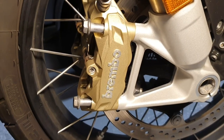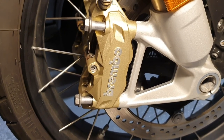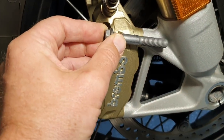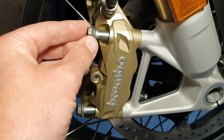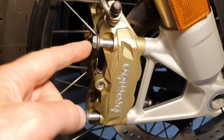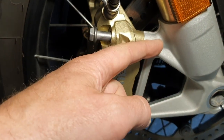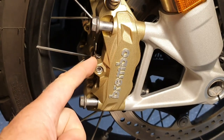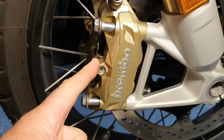Do not remove the bolts all the way out because you need to know the distance between here and here. Firstly, the thread depth of the bolt going into the fork leg — this is how far BMW suggests their bolt goes into the fork leg to hold the caliper on. This is important because you will need brakes after you fit the RoadLock.